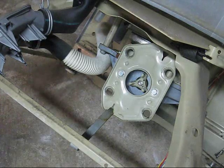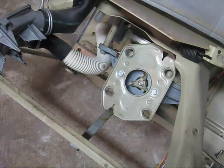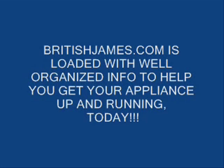On the next video we are actually going to pull the transmission out. I'm going to rearrange the camera and I will see you on the next video. Thanks. And don't forget BritishJames.com is loaded with well organised info to help you get your appliance up and running today.